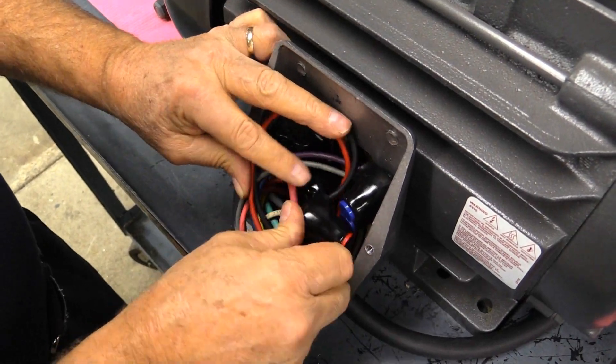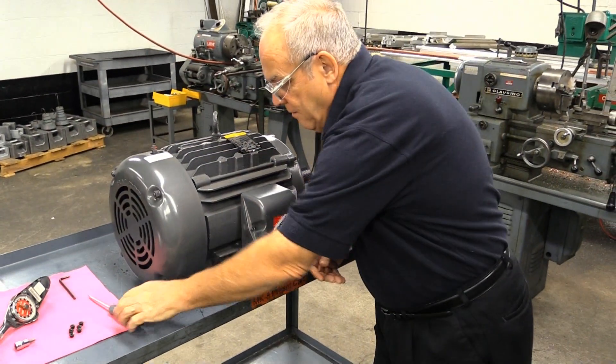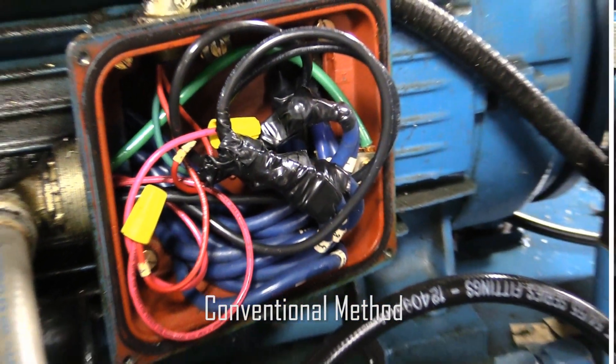In approximately one-third of the time it used to take to connect the motor, you now have a motor wired and ready to go live. That's the benefit of ILSCA's Nimbus for motors.